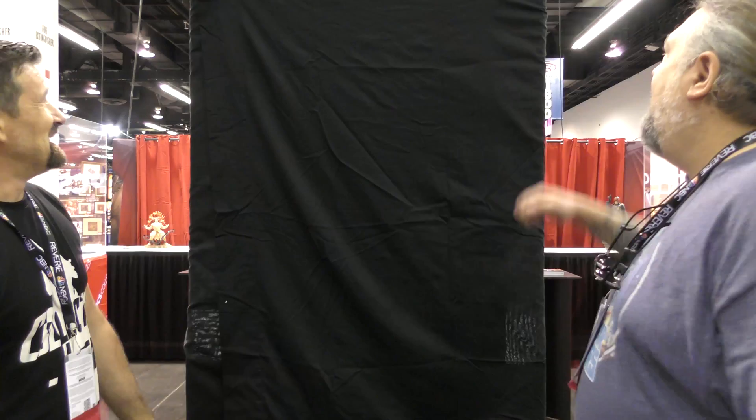This is the latest Mortal Kombat one-third scale statue from Pop Culture Shock. We've done several — we've done Scorpion, Sub-Zero, and we even did Goro last year. This is by far the most requested character for one-third scale, and it's even bigger than Goro in terms of full mass. Let's unveil it.